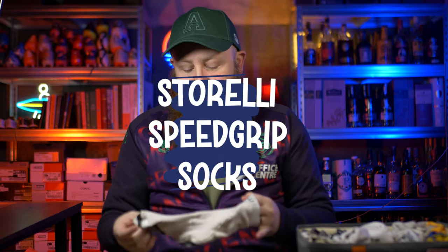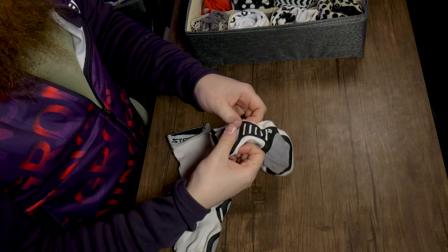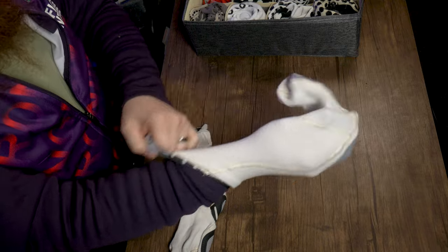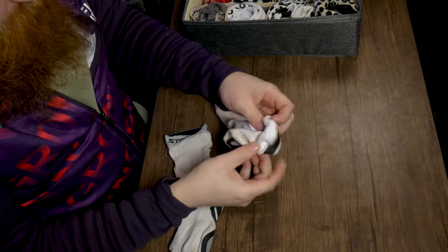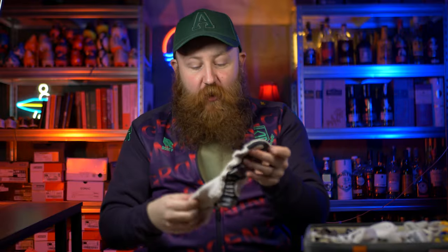Bringing out the Sterelli Grip Sock Liner. We ranked this one before — I really love the idea of these big pads that sit on the bottom of the sock and provide you with grip. It's very seamless... which is an unintended pun, because the biggest problem with these grip socks is the seam. They have internal grips as well, which is good, but there are seams everywhere that just get in your way. That seam that runs across the top of the toe is so irritating when you're wearing it. If Sterelli could sort out these seams, they would be an absolute banger of a grip sock.